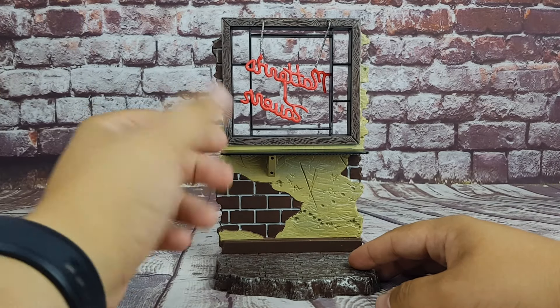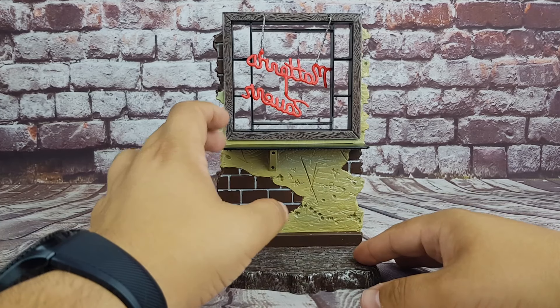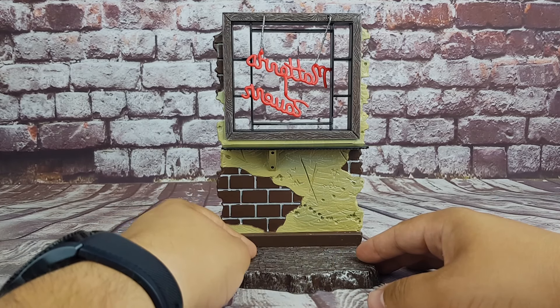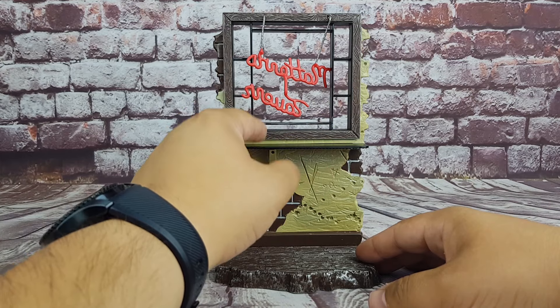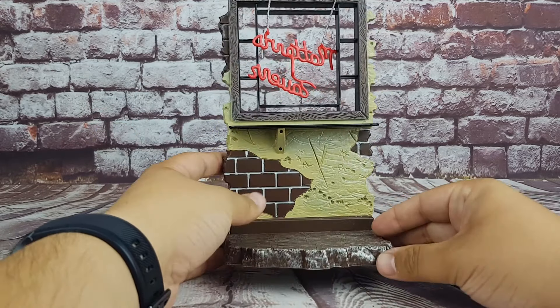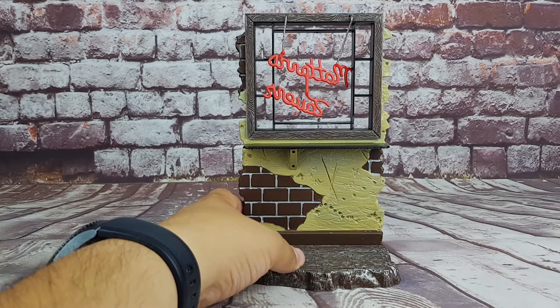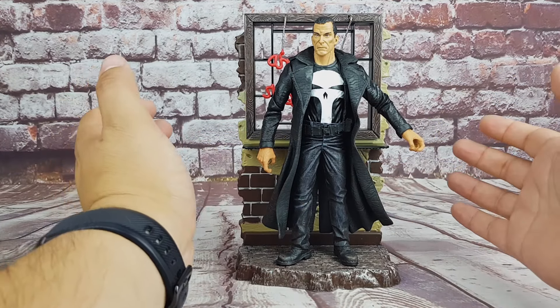The figure also comes with a small diorama piece — a wall with a base that looks like a wooden floor, a wall section, and a window with a neon sign. It's a pretty cool and large accessory that gives you the opportunity to actually place the Punisher on the base, and it looks pretty good included.